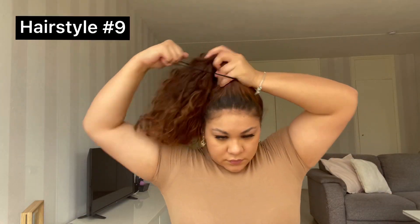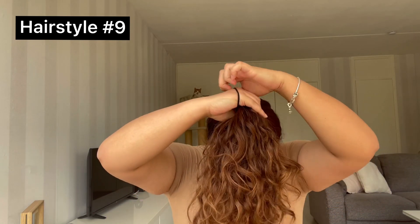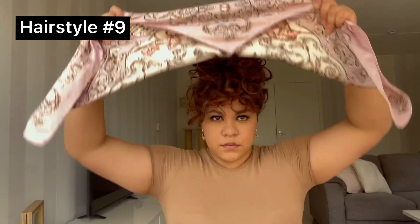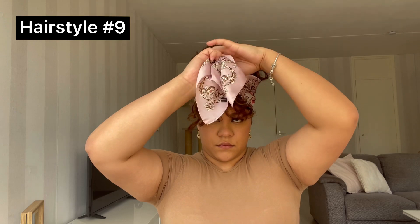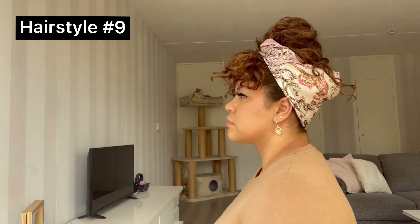For this hairstyle, you want to grab your elastic and put your hair in a bun but don't pull it all the way through, so you have some pieces of hair sticking out in front. Grab your scarf, place it on the back of your head, then cross it over and place the scarf between the bun and the hair sticking out so it kind of looks like you have bangs. Then just tie a knot on the back and hide it away under the scarf — it looks like you just got bangs without actually doing it.